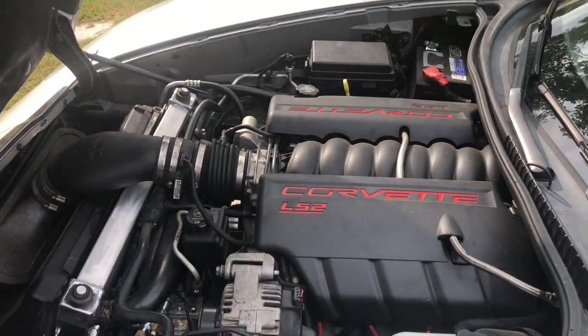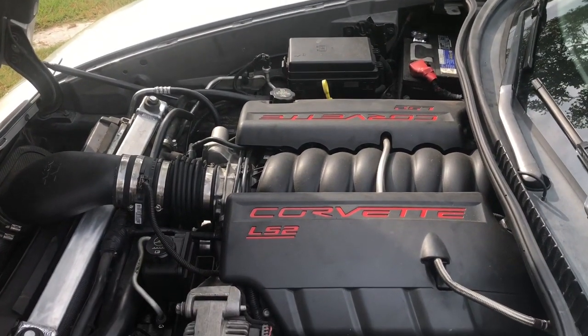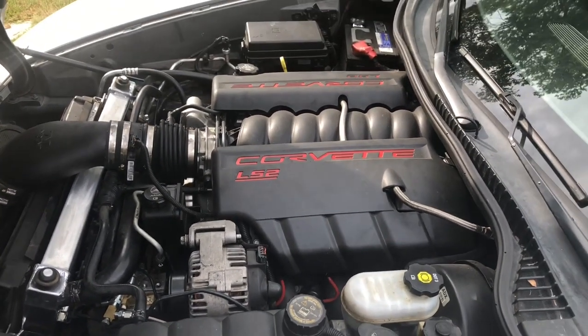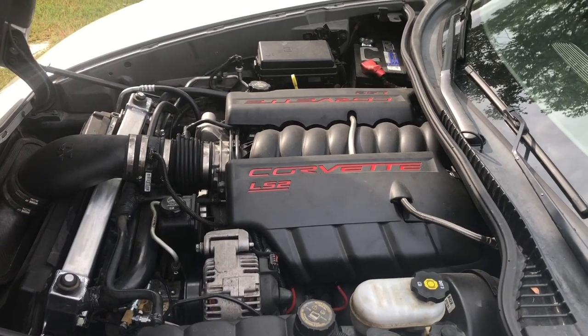Everything else is pretty standard — I've got the K&N intake, pretty much stock LS2, long tube headers, Corsa exhaust. I think it sounds really good. I don't really plan on doing much more to this car — it's kind of a budget build with minimal mods to get it drifting.